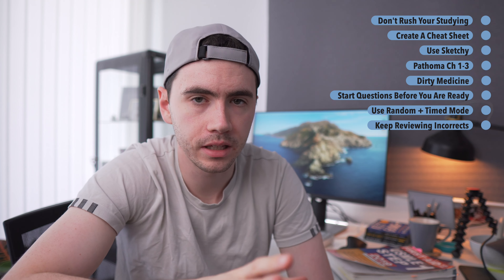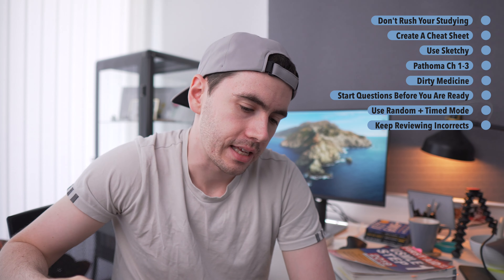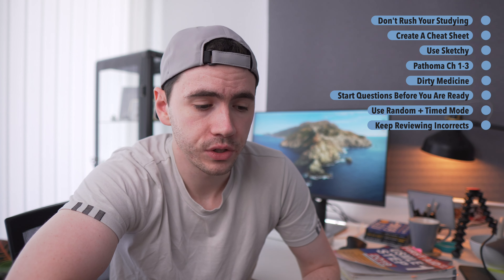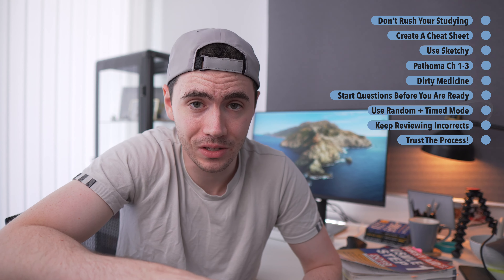The final and arguably most important factor is the mental game. This test is going to be a huge strain on both your physical and mental health. There will be times when you say, 'I don't know enough, I'm never going to pass, there's too much information.' At that point, tell yourself you're doing everything you can every single day. If you're answering at least one block of practice questions and reading the explanations every single day, just have faith in the process. If you stick to the plan and do your questions daily, things will work out — you may need a bit more time, but they will.